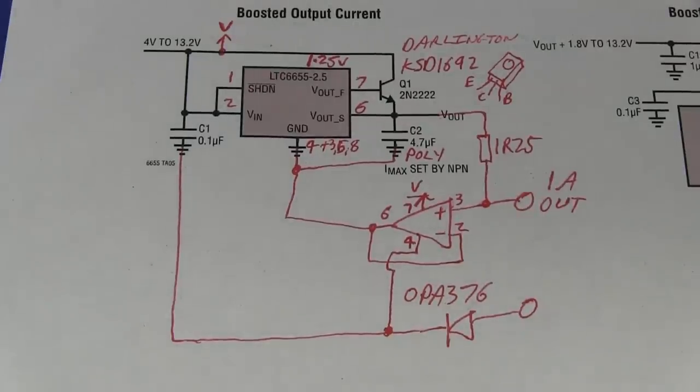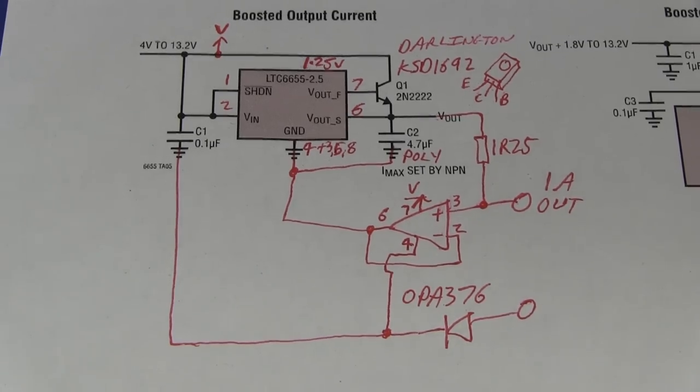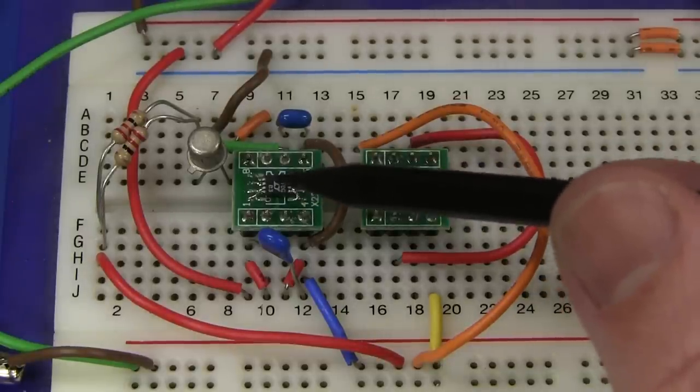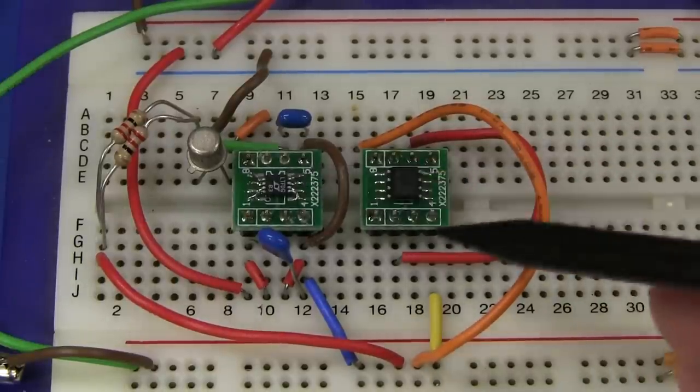That circuit should in theory work, but I had a thought that this thing could actually oscillate and might not work that well. And sure enough, I built the damn thing up — and it was horrible. So what I've peeled it back to... let's go over to my breadboard. Unfortunately the voltage reference only comes in one of these tiny 0.65 millimetre pitch MSOP packages. Just awful.